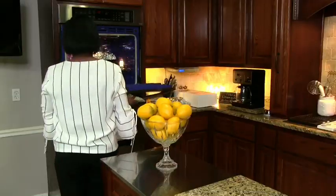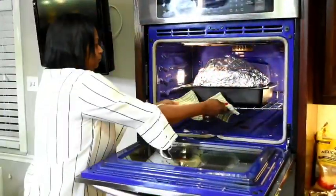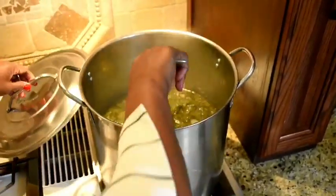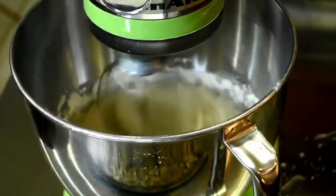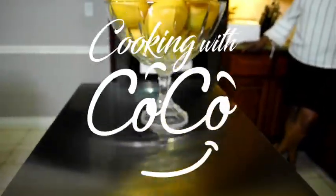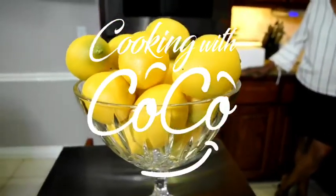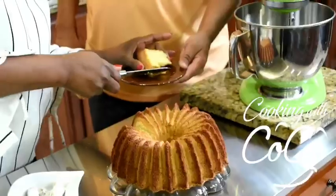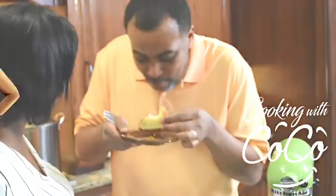I remember being in my grandma's kitchen, tugging at her apron, asking for just a little taste of whatever she was cooking. 'Granny, may I lick the spoon? Is the cake done yet?' Now it's my kitchen, my children and grandchildren, and even my husband, tugging at my apron for just a little taste of whatever I'm cooking.